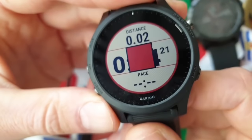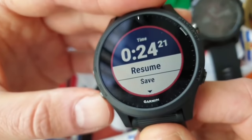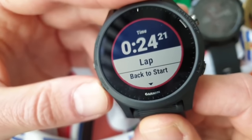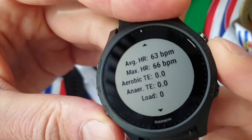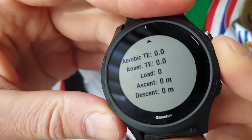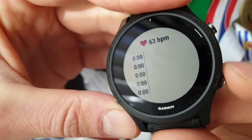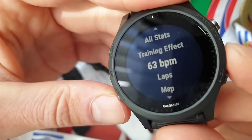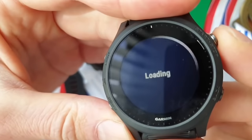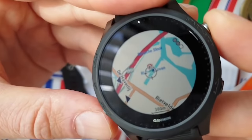If you want to stop an activity you can choose to resume, save, resume later, or go back to start. Of course it shows average heart rate, max heart rate, aerobic and anaerobic training loads. The heart rate was measuring a little high for me while sitting still, but that's just the way it is.